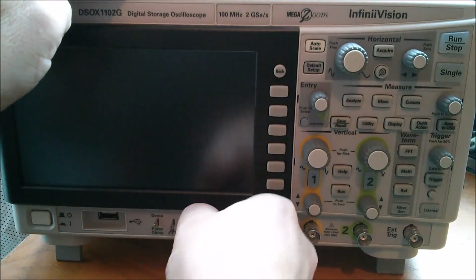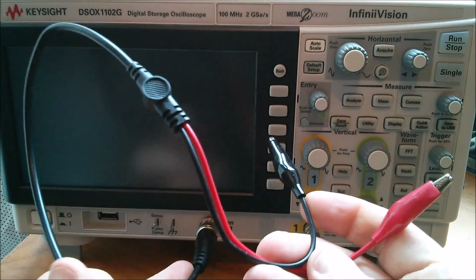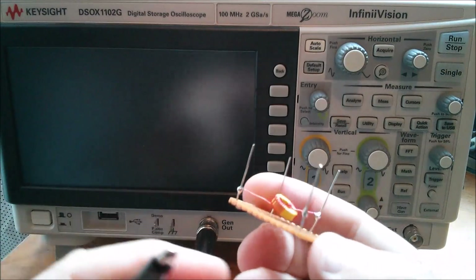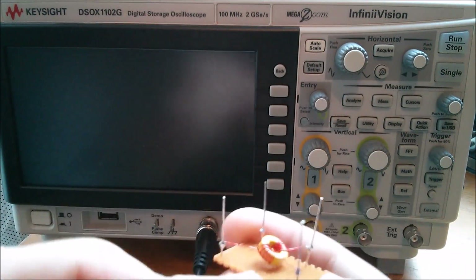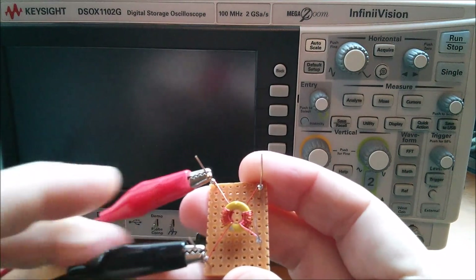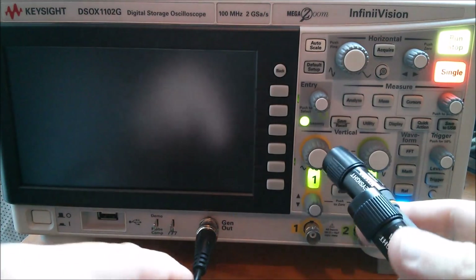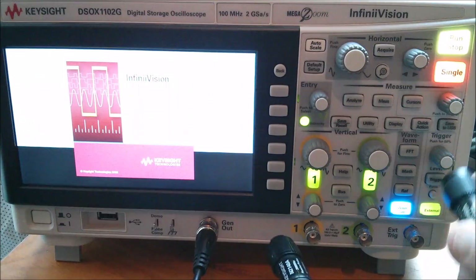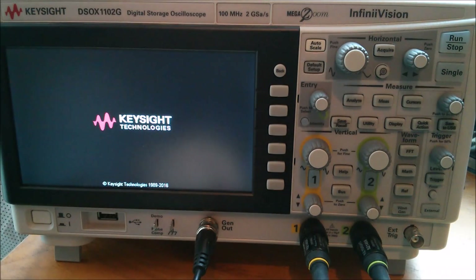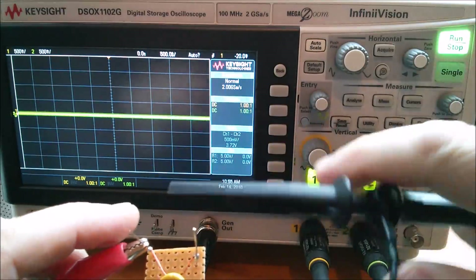Let's plug the wave generator output in using this cable - it actually came from the DSO138 oscilloscope and ends in a couple of crocodile clips, which is handy for the wave generator. I'll attach those two crocodile clips to the input. I want it that way around so the toroid faces me - positive up there, negative there. Now I need two probes, because the scope won't automatically show the wave generator output. Yellow probe on channel one, green probe on channel two.